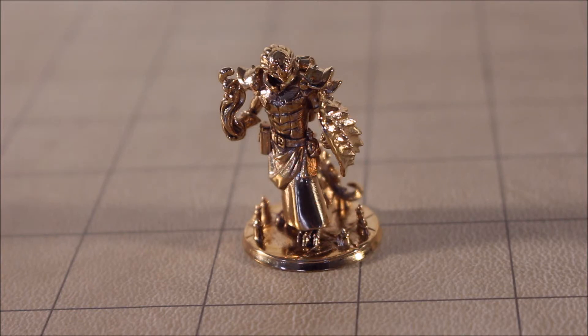Hi, welcome to How to D&D. My name is Fred Wheeler and today I want to show you my Dragonborn Sorcerer, Paladin, Fighter miniature.